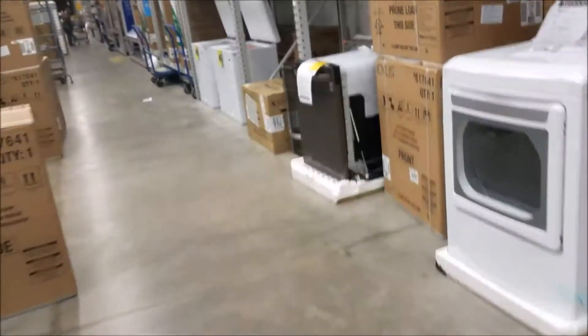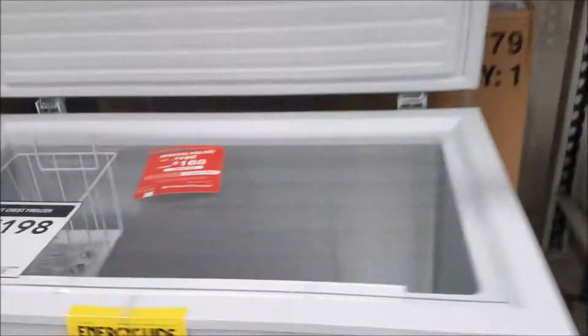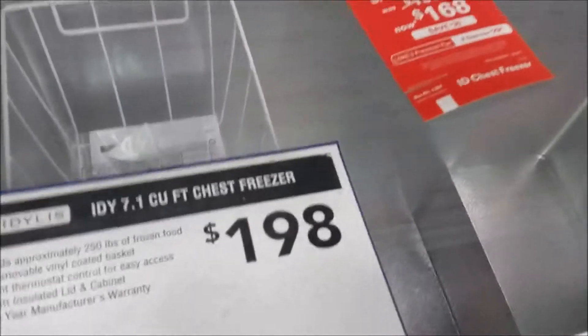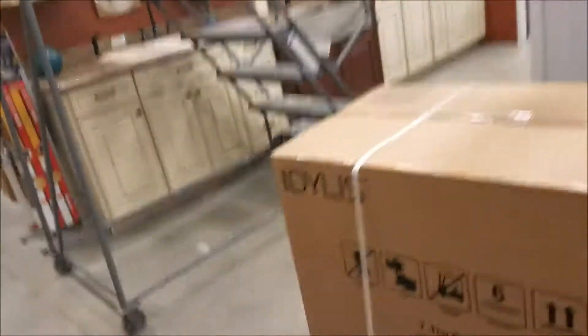This one is a little wider — it's seven cubic feet. I think there's a seven cube freezer over here. What cube is that one? This one is five cubic feet. Nope — here's a seven. So you get this much more space in the seven cubic foot model than in the five.